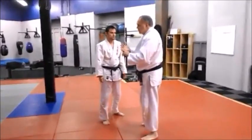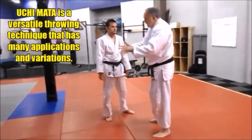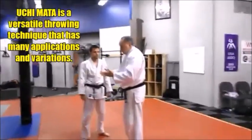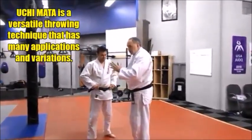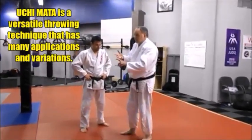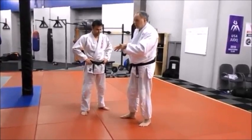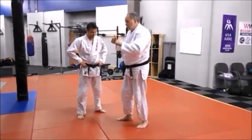I like this kind of Uchimata because you see a lot of people bending over today. They're fighting low, whether judo, sambo, or BJJ. So this is really an ideal way to hit Uchimata. It's also great for newer guys to learn Uchimata. I think this is a quicker learning curve than the standard Uchimata style.